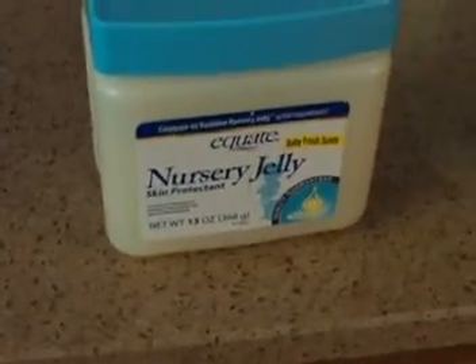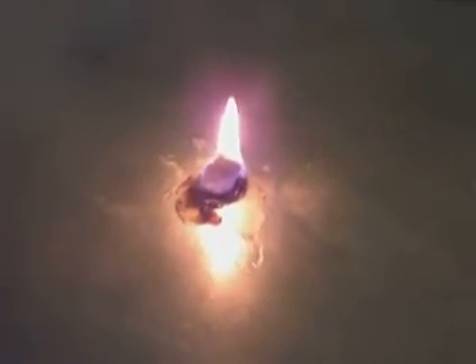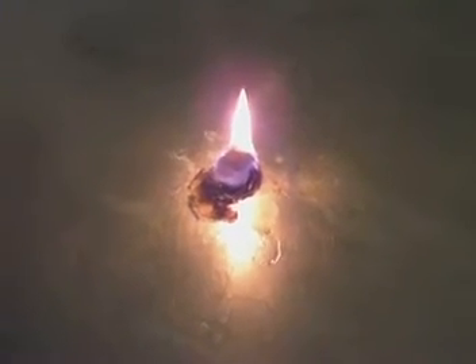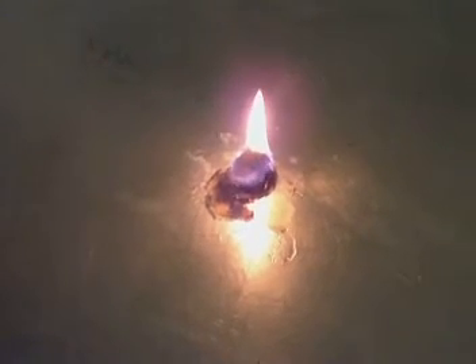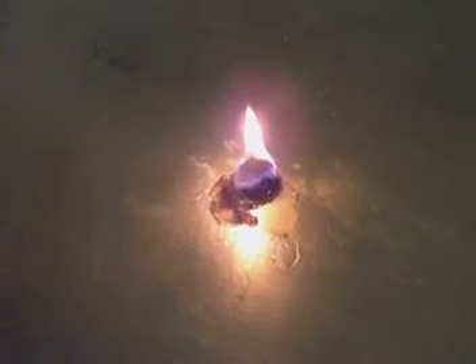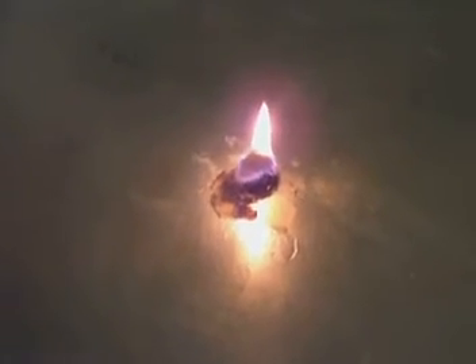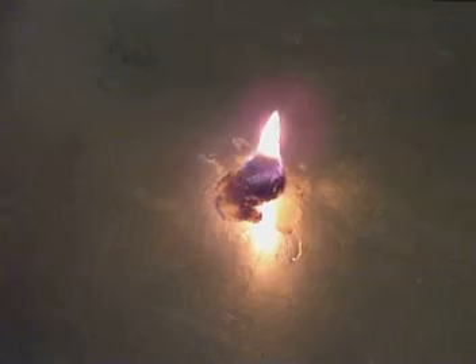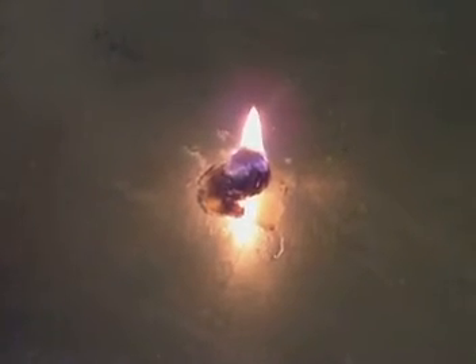This is just the Equate nursery jelly, real cheap, with the cotton ball — jumbo cotton ball. Still going good. I think that is the clear winner for me. Gosh, it's coming up at like seven minutes and it's still going. That almost beats my alcohol stove — when I do my alcohol stove sometimes with a small amount of heat, it only goes for about seven or eight minutes. So that's actually going pretty good.